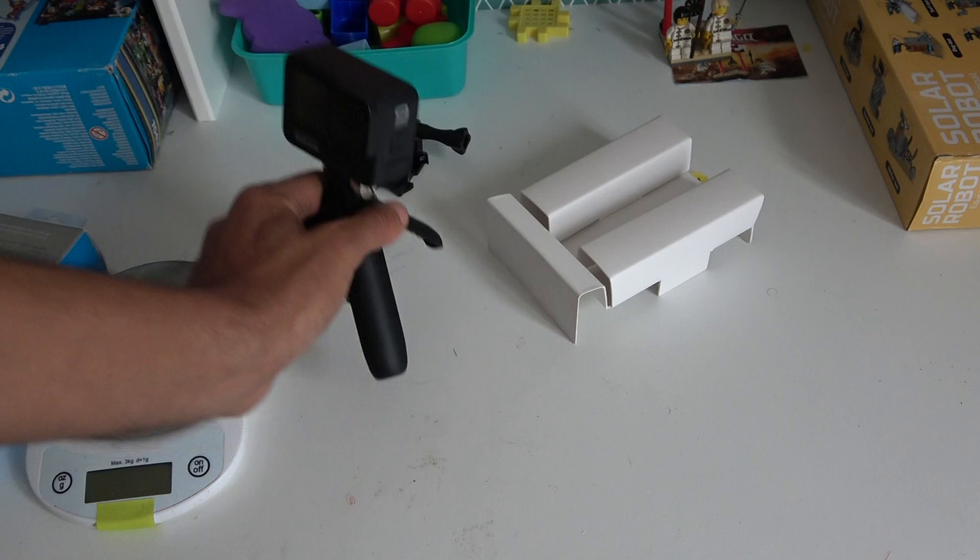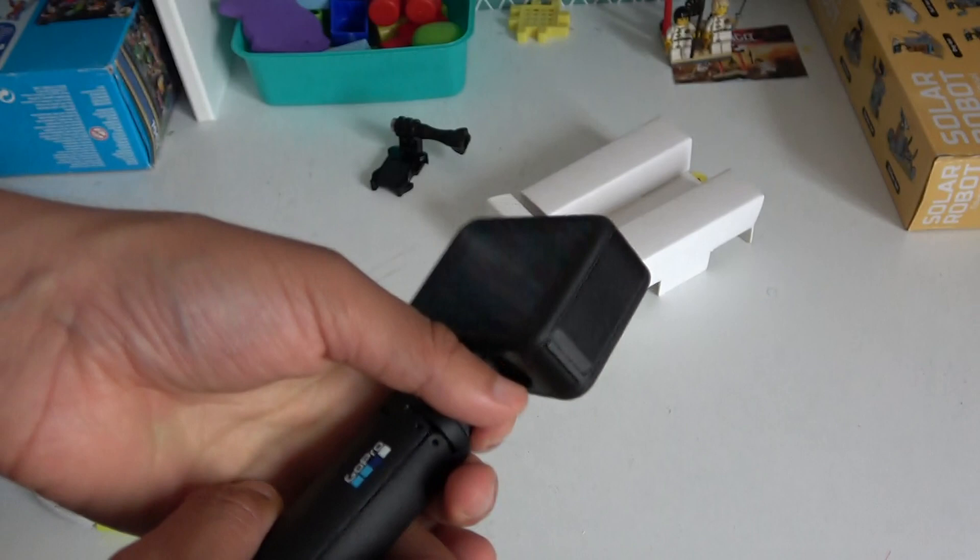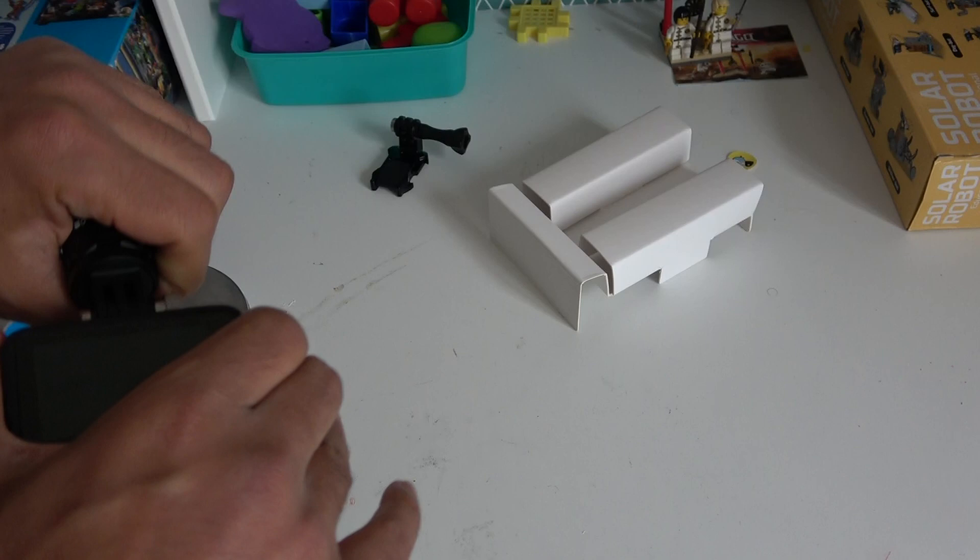And then your tripod is ready to use — take it and go, quite quickly. Very ingenious, but it's very very small. For its price, it's up to you to judge.